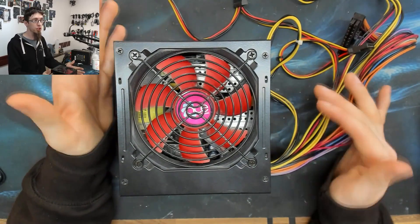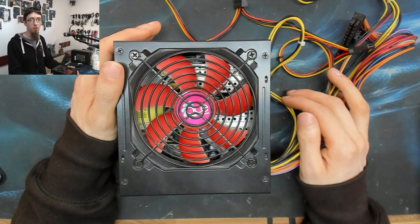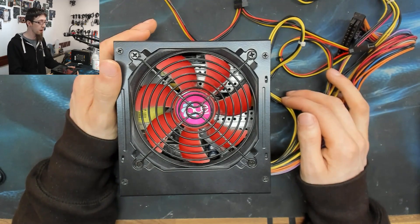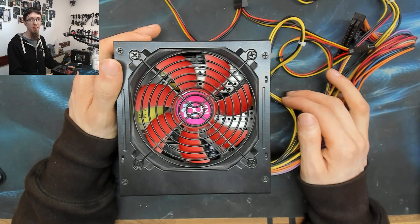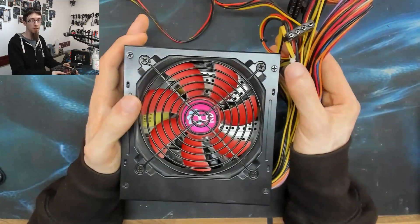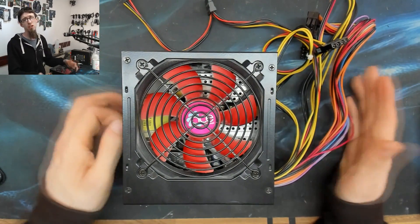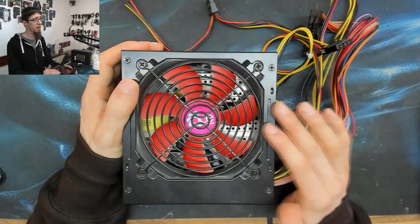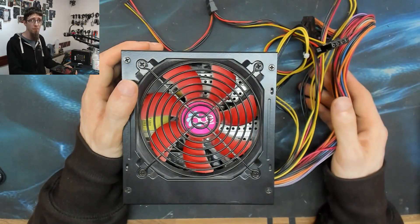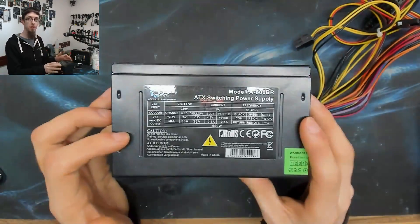If you're building a cheap computer like an office box or a cheap gaming rig that only costs three or four hundred quid, you don't really want to spend a hundred pounds on your power supply, so you might buy something like this. Some cheap power supplies I've used in the past, like the Gamemaxes, are cheap but fine. The way to tell is to look at the rails on the side.